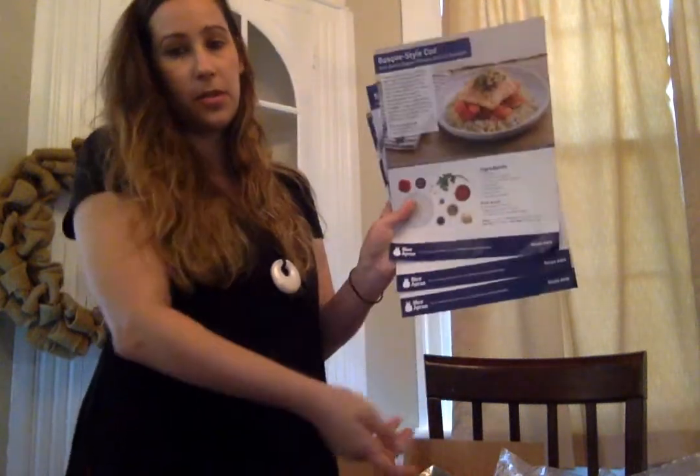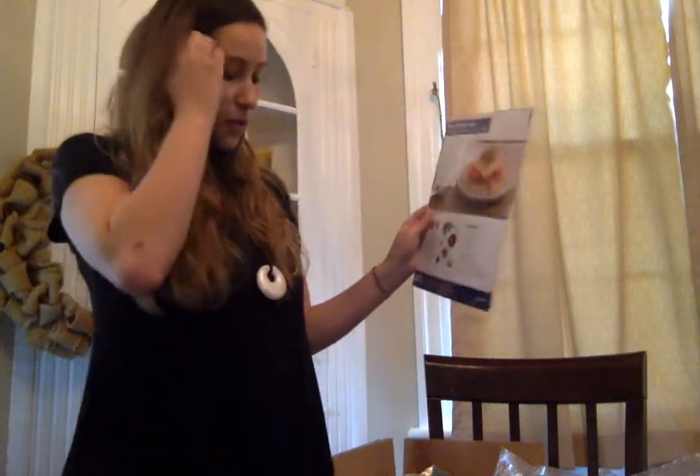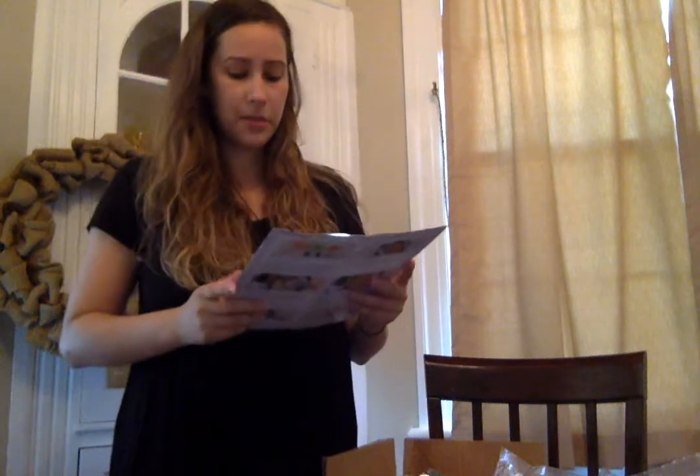They give you really clear instructions and even show you how to plate the dish. They also have cooking tips and a website to go to. Each card labels the recipe so you can look it up on their website. I'll do more videos as I'm actually making the recipes.